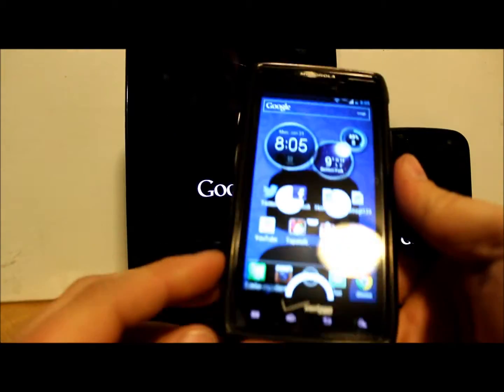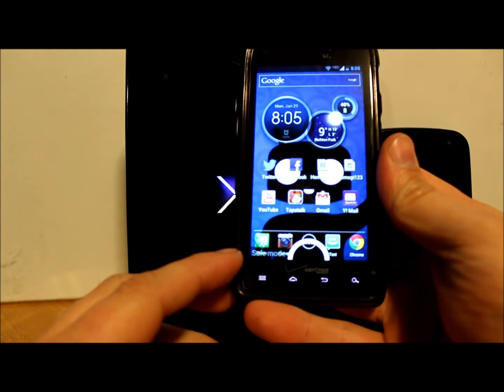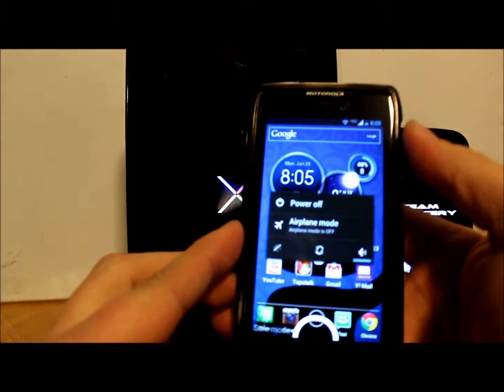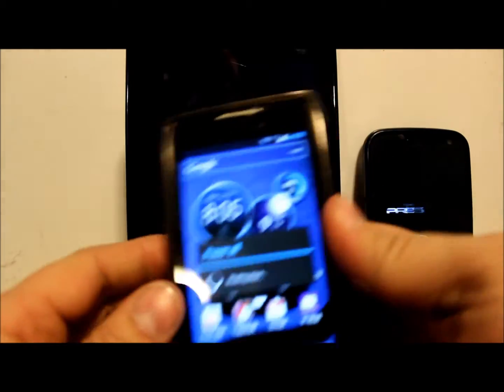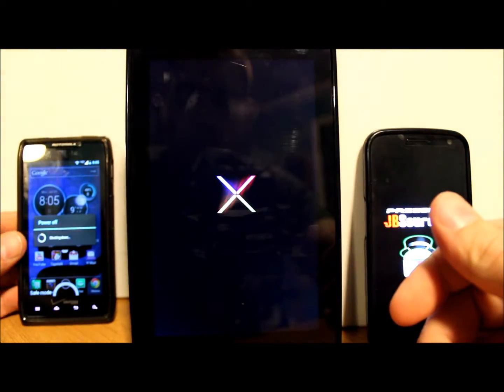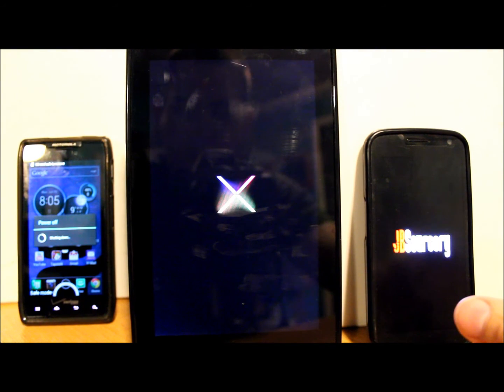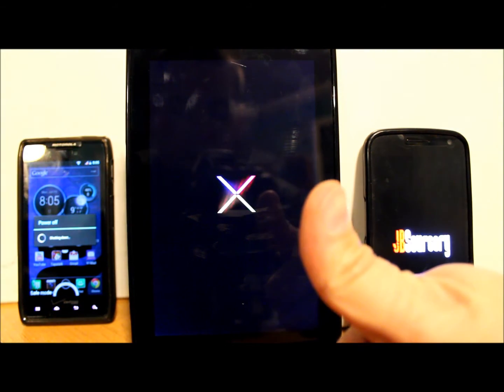There we go — you can see down here in the bottom it says 'safe mode.' Again, just power off and reboot the device and you'll be out of safe mode. That's pretty much what I wanted to show you, just in case you were unaware of that feature in Jelly Bean.